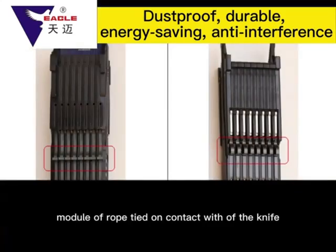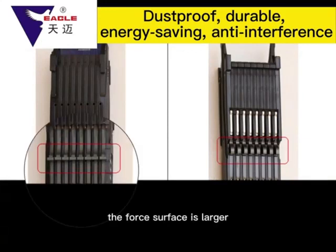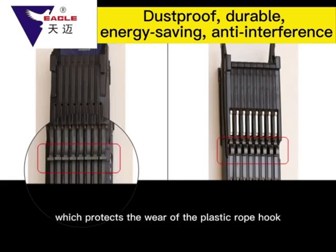Three big surface advantage: the TMI-M6 Module rope contact surface with the knife has a larger force surface than the rope hook force surface of the conventional M5 Module, and the force per unit area is reduced, which protects against wear on the plastic rope hook and the knife surface.